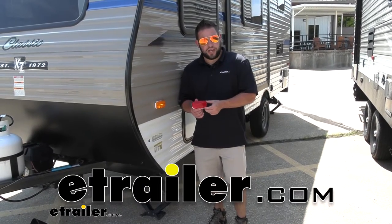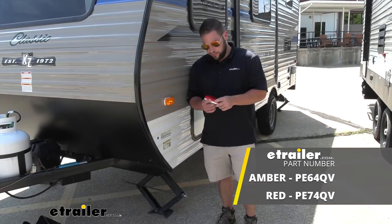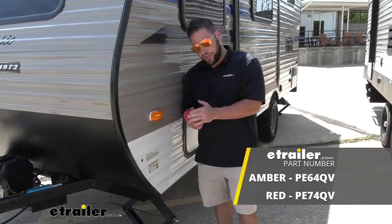What's up everybody? It's AJ with eTrailer.com. Today we're going to be checking out these Piranha side marker lights from Peterson. They're going to be LED. We're going to get them in two different colors — we have the amber one here and the red one here.